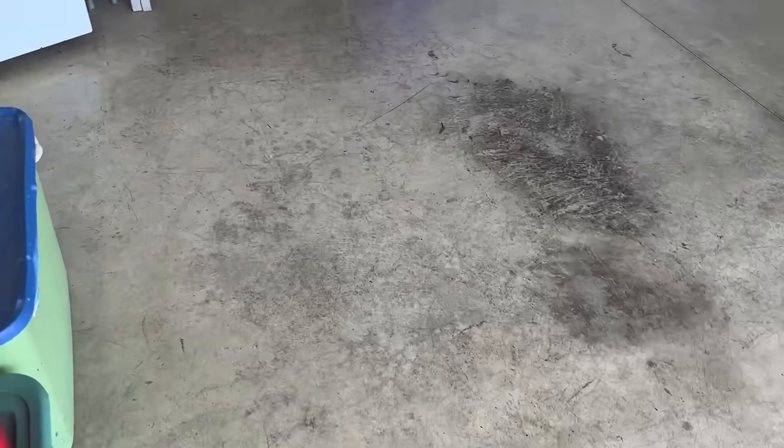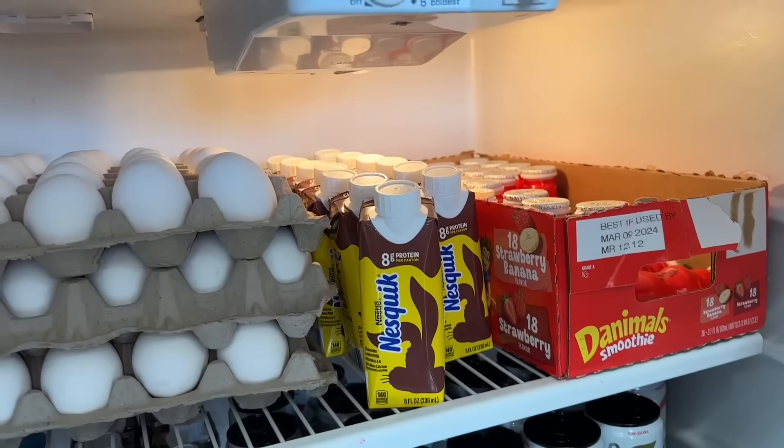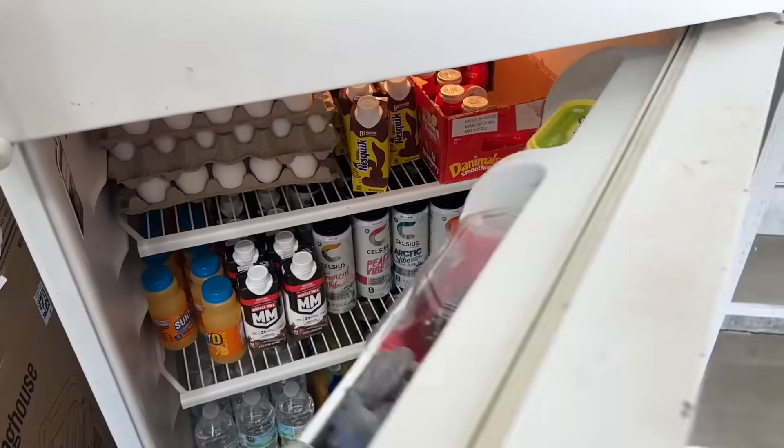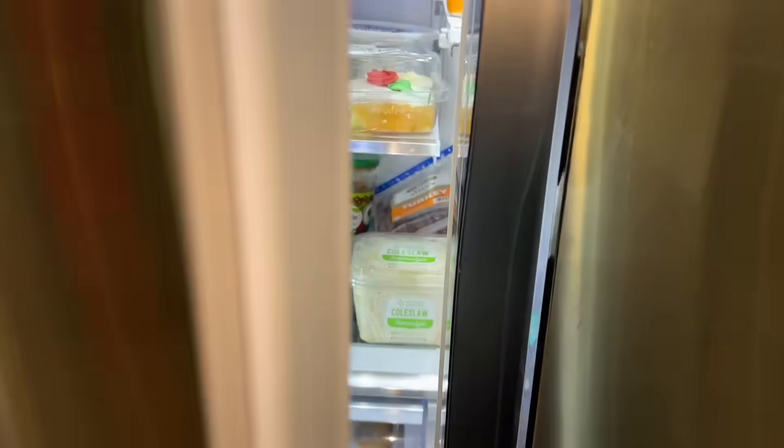Let's check the garage refrigerator — it's working and staying nice and cold. Coming into the house, the kitchen refrigerator is also working.